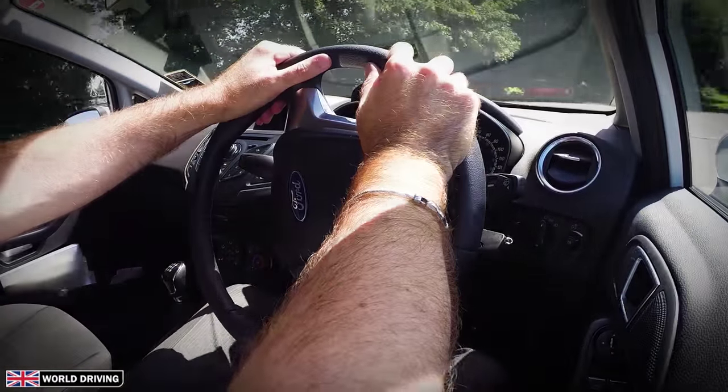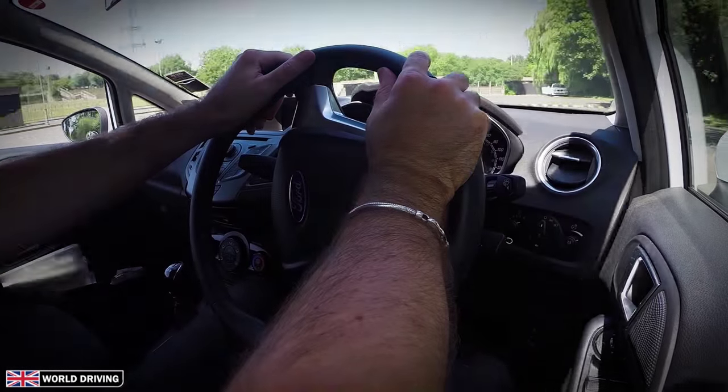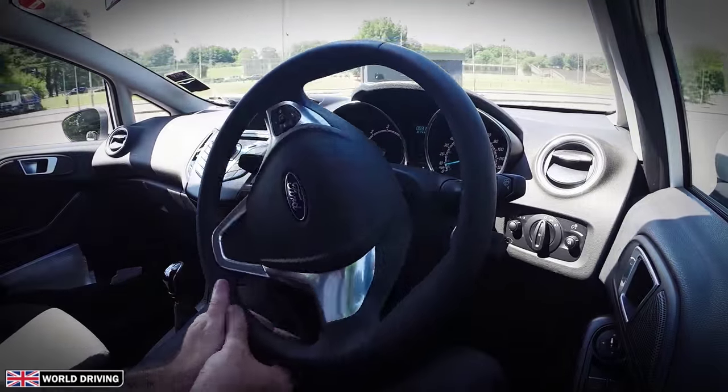We saw in a previous video how to do the pull push steering in a car park. I'm now going to demonstrate the steering in real situations on the road.